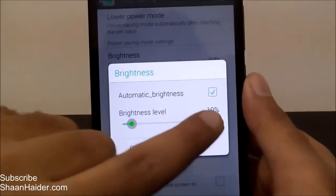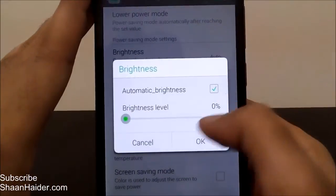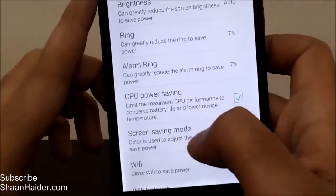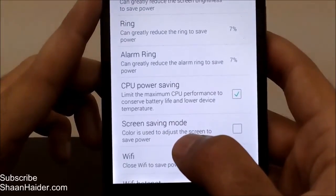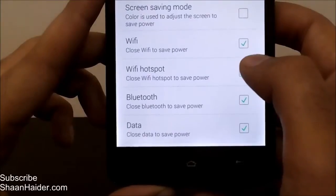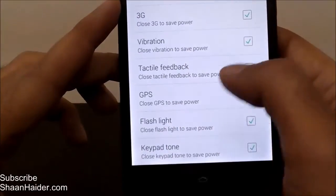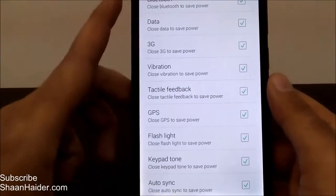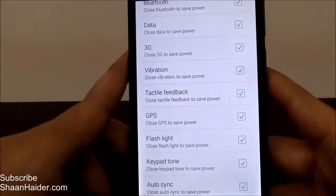You can select brightness level — for example 10% — or enable automatic brightness. You can set the alarm ring volume and ringtone loudness. There is CPU power saving, which limits CPU performance but improves battery performance. There is also screen saving mode, Wi-Fi toggle, Wi-Fi hotspot, Bluetooth, mobile data, 3D vibration, haptic feedback, and GPS. You can manually select which features to turn off when power saving mode is active, giving you full control over battery consumption.